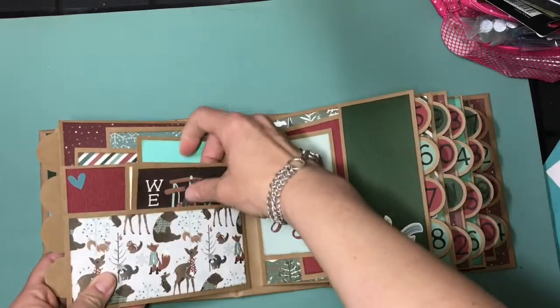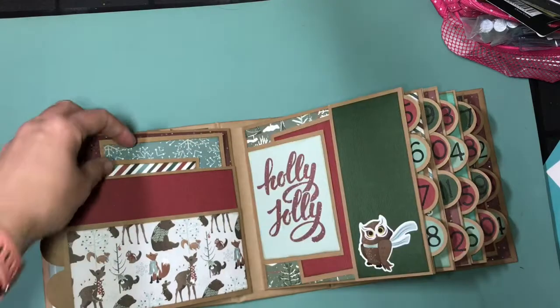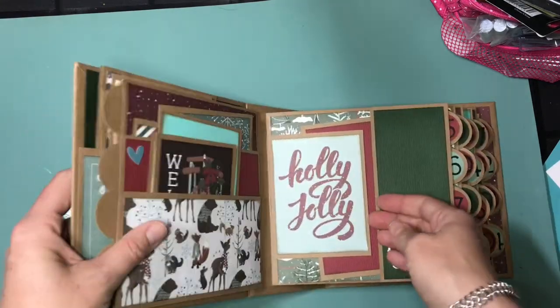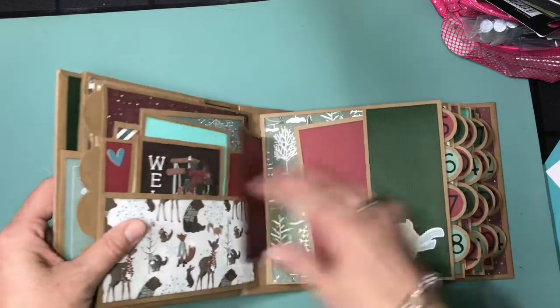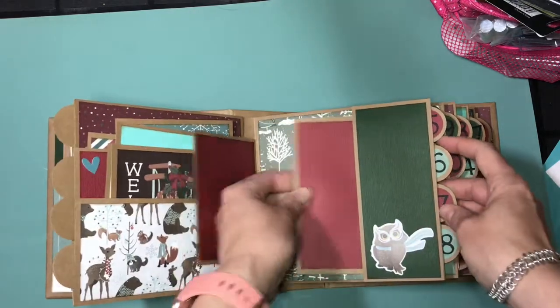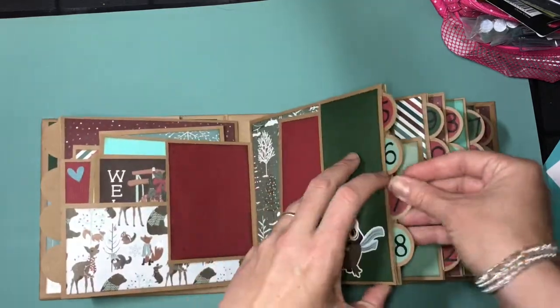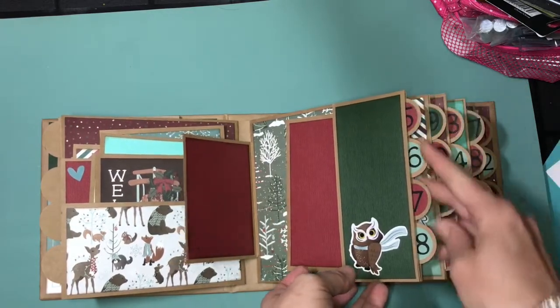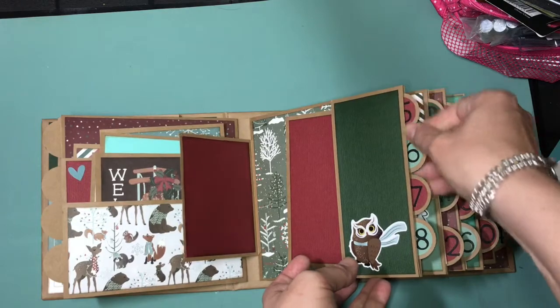On the back of the first page, just a simple two-tiered pocket with some photomats. Second page — again a flip-out, just the holly jolly, and just a photomat right in there. And then again the next pocket: five, six, seven, eight. I just punched these circles out with punches and I cut the numbers out on my Cricut.